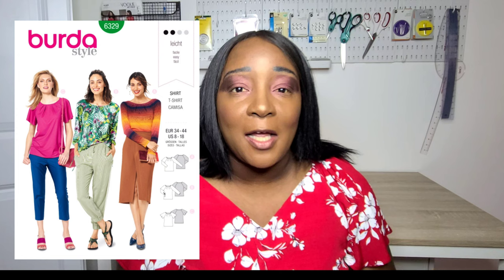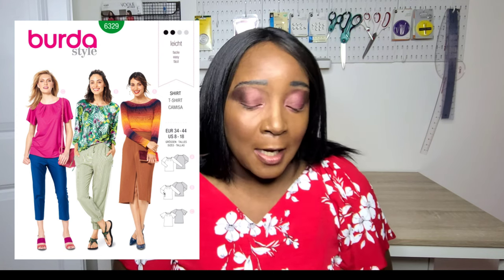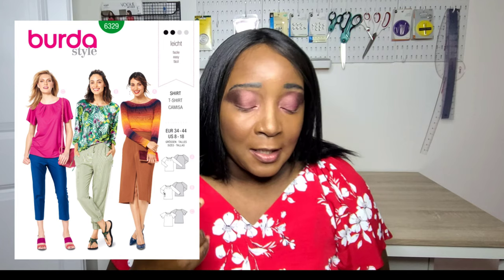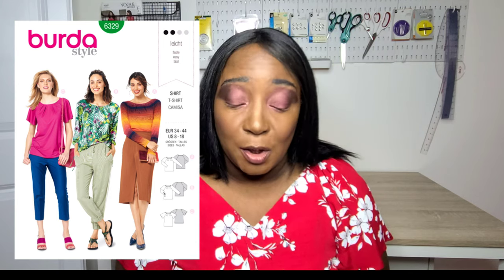There's also Burda Style 6329, which I made last year for Christmas and absolutely love. It's a pattern for knits with different variations including flutter sleeve and long sleeve, all featuring a high neckline with pleating around it. It's definitely hackable — you could even make a dress out of it. It just depends on the weight of your fabric. I made mine in a velvet-type fabric, but a lightweight jersey knit will be great for summer.